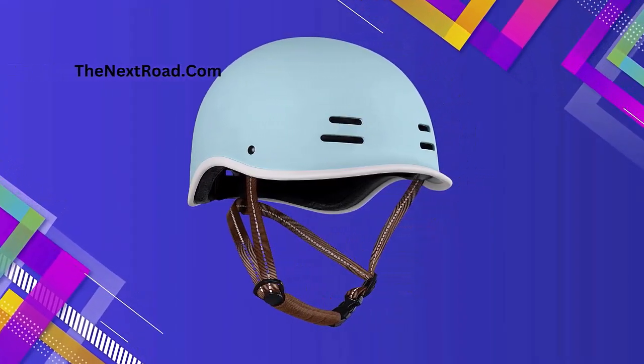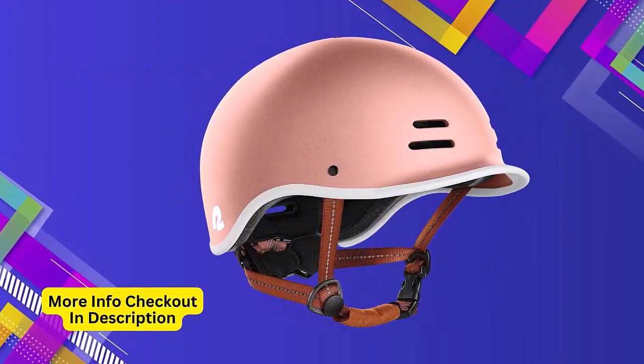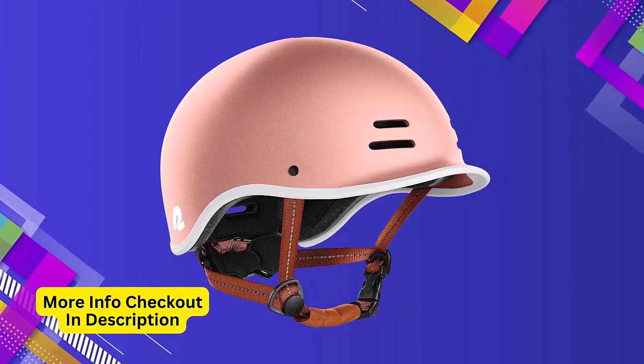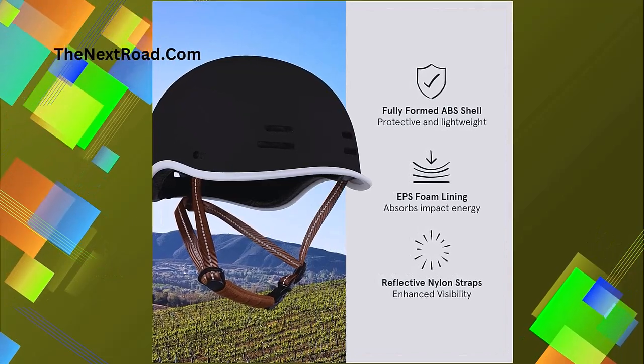This bicycle helmet's interior pads are removable, washable, and quick-drying. Comfortable: nothing's weighing you down. This lightweight helmet is designed with a cushioned interior, chin padding, and an additional thick pad set so you can fine-tune your fit.